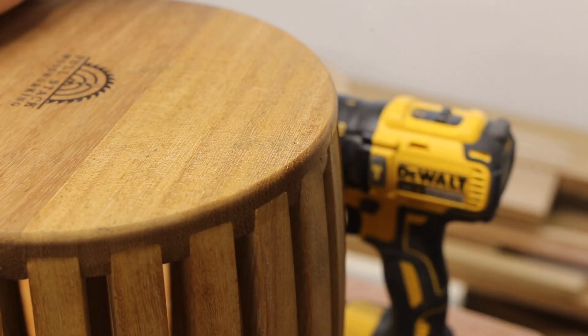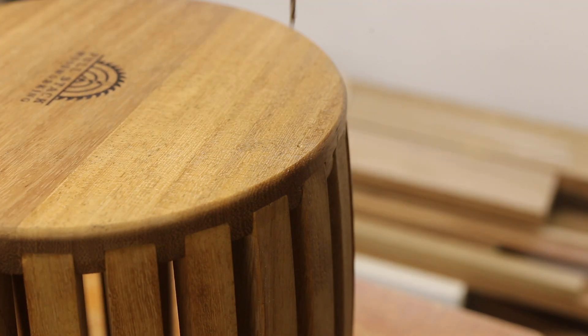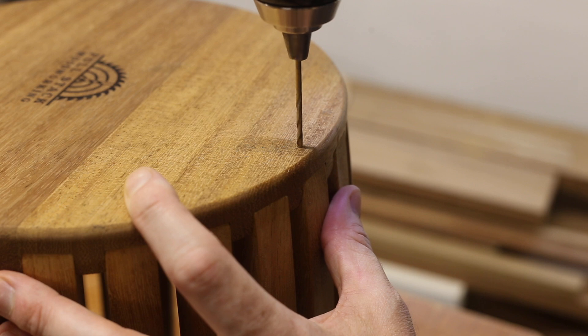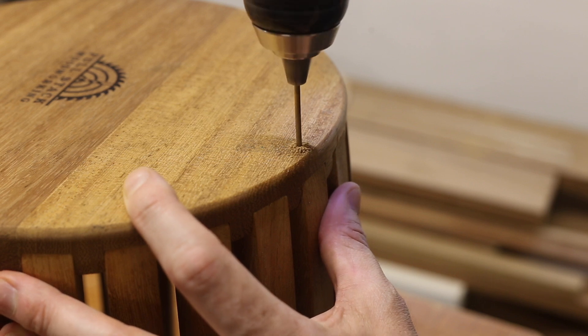The next day the clamps came off and everything went nice and solid. One rib hadn't been glued in but instead was screwed in at the bottom. This was to allow the central ring to be inserted and aid with wiring it up.